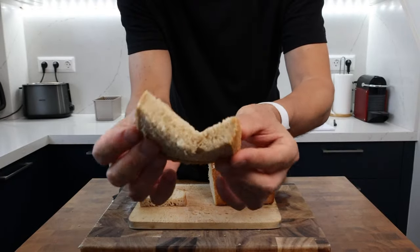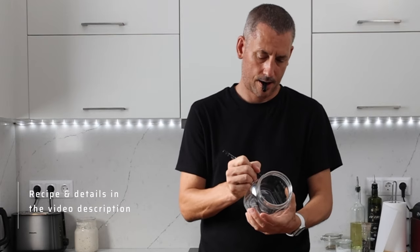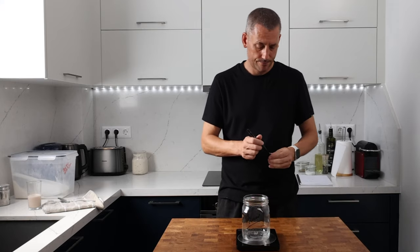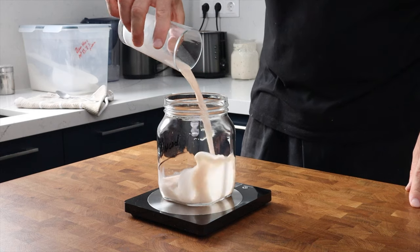The two of these combined are going to produce a wonderfully soft crumb full of flavor, perfect for a sandwich loaf. As a reference, it's currently 32°C (90°F) in my kitchen. We're going to need 250 grams of starter for the main dough recipe, but I'm going to make up 300 grams just to be on the safe side.